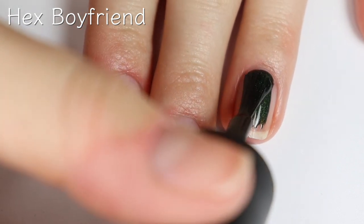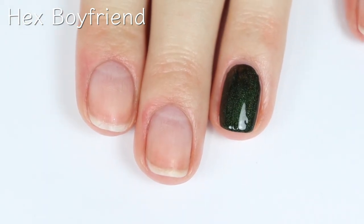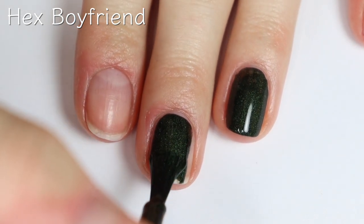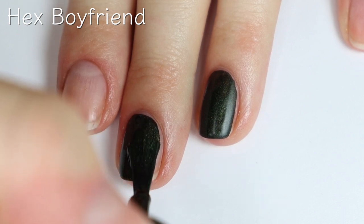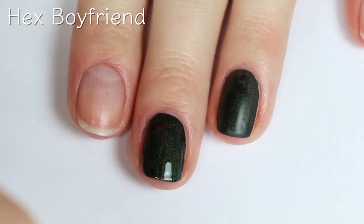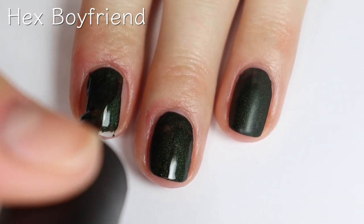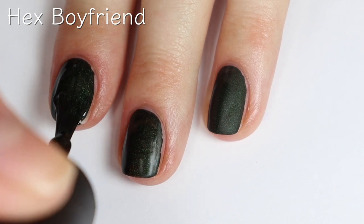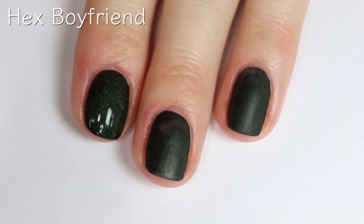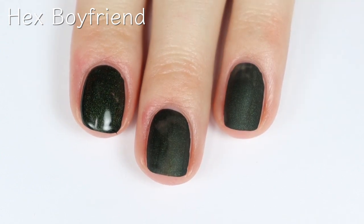This shade is called Hex Boyfriend, and it's kind of like a deep emerald shade. Honestly, it's a one coat wonder. This one also feels like it's going to dry matte — something about the formula. It's a little bit on the thicker side, so I think this one's going to dry matte. And it's seriously a one coat wonder. Because the formula is so thick, I might only do one coat for the swatch picture. I do like the way this one looks shiny, but the fact that it's matte is pretty cool — it makes it unique and sets it apart from other polishes. But this formula is definitely on the thicker side, which might make it a little bit more difficult to apply, especially for a beginner.